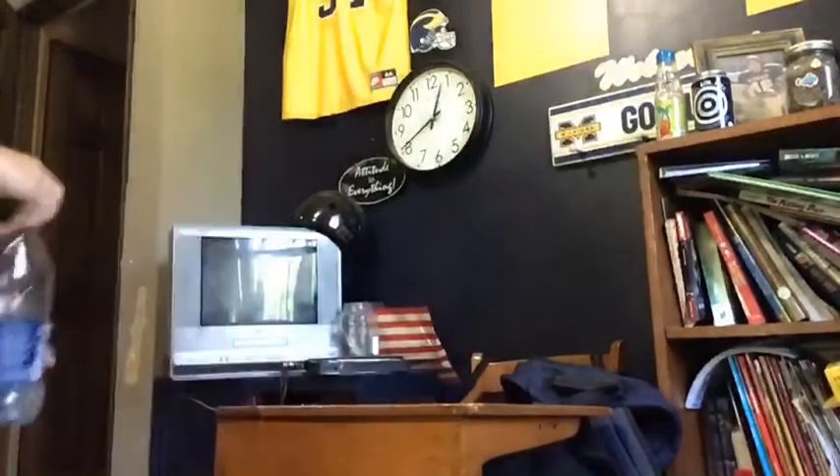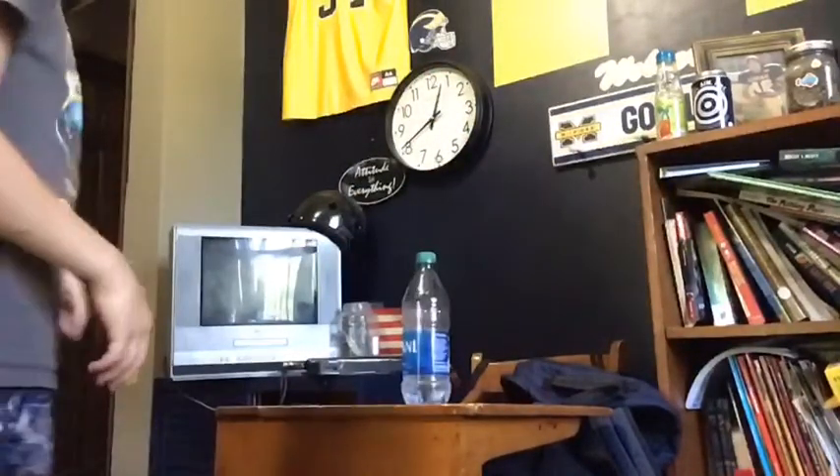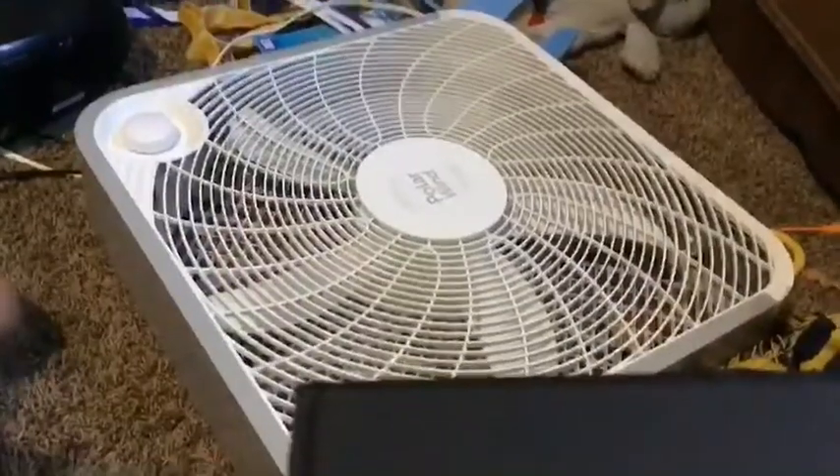This is the first flip on the desk. Here we go! The fan flip.